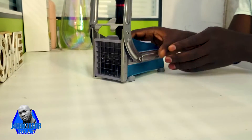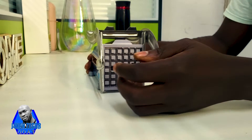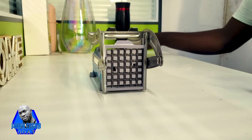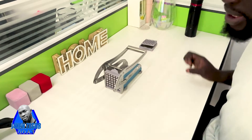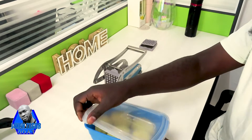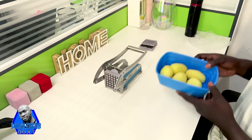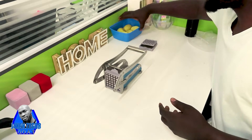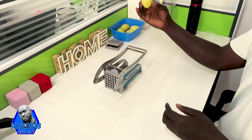This machine is very easy to use and very affordable — it is time to buy one. For demonstration, I have potatoes with me that I'll cut. I've already peeled them.